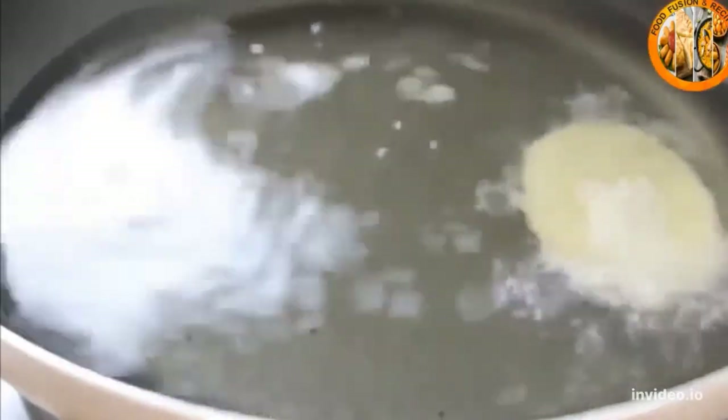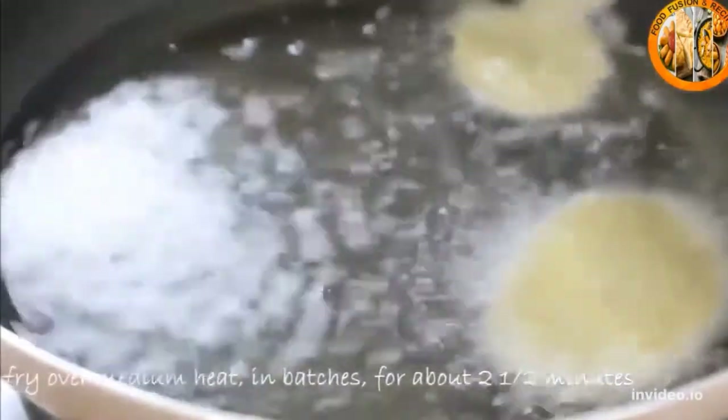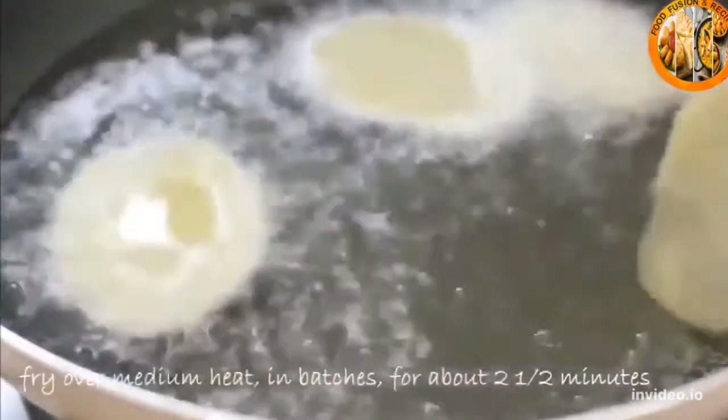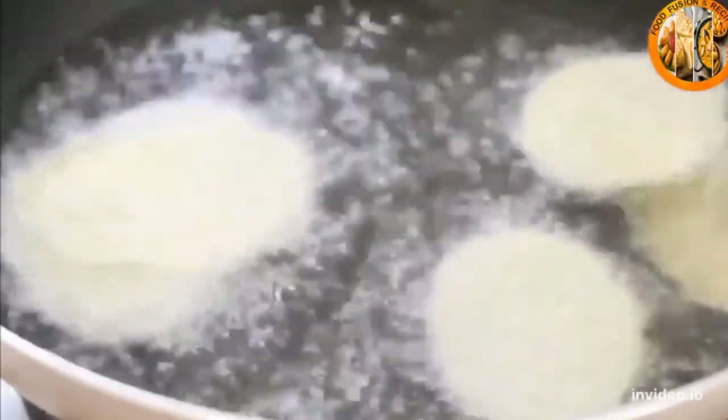Place the potatoes in batches — I've got about eight slices in here, but it really depends on the size of your pan. Fry these over medium heat, which should maintain the oil temperature, for about two to two and a half minutes, just until they turn a nice golden brown.